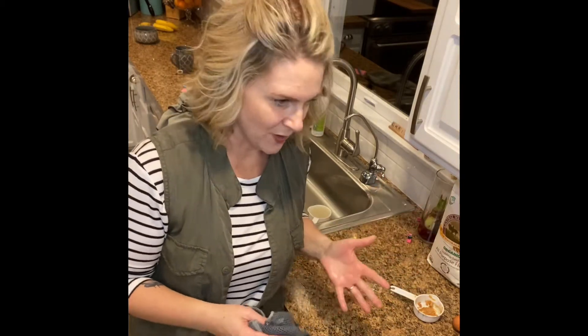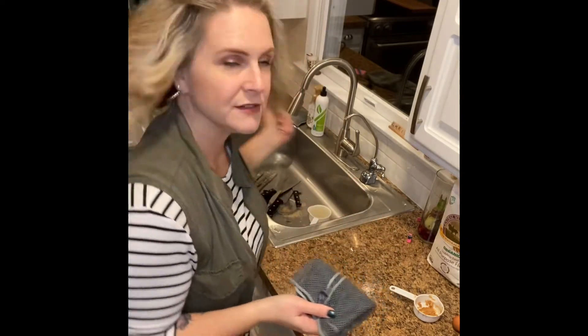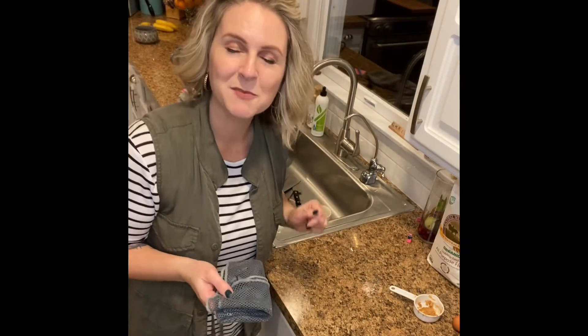If you are baking and you make a mess, if you have flour everywhere, this will pick it up so fast. And when you're done, you can just rinse it out, or if it's super dirty, just throw it in the top row of your dishwasher with a load of dishes and it's clean.